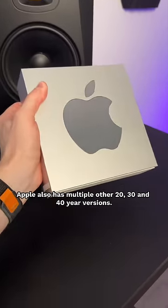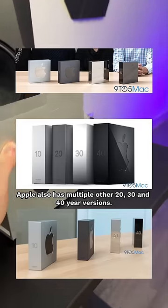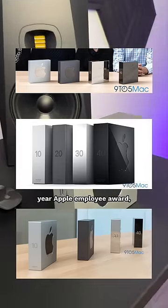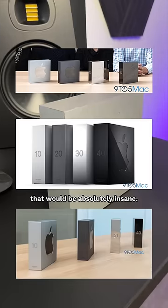This is just the 10-year version. Apple also has multiple other 20, 30, and 40-year versions — to get my hands on a 40-year Apple employee award, that would be absolutely insane.